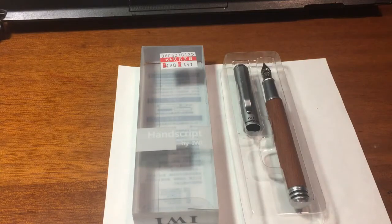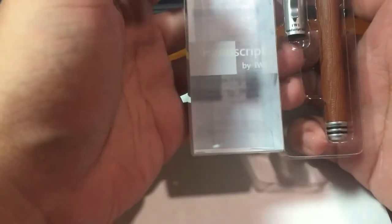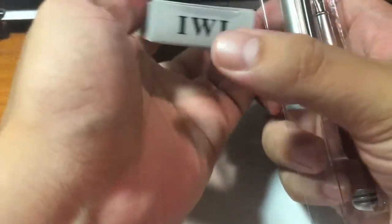Hi, welcome back to Mr. Chen's fountain pen world. I bought this Taiwan-made pen, this is the IWI Hand Script.